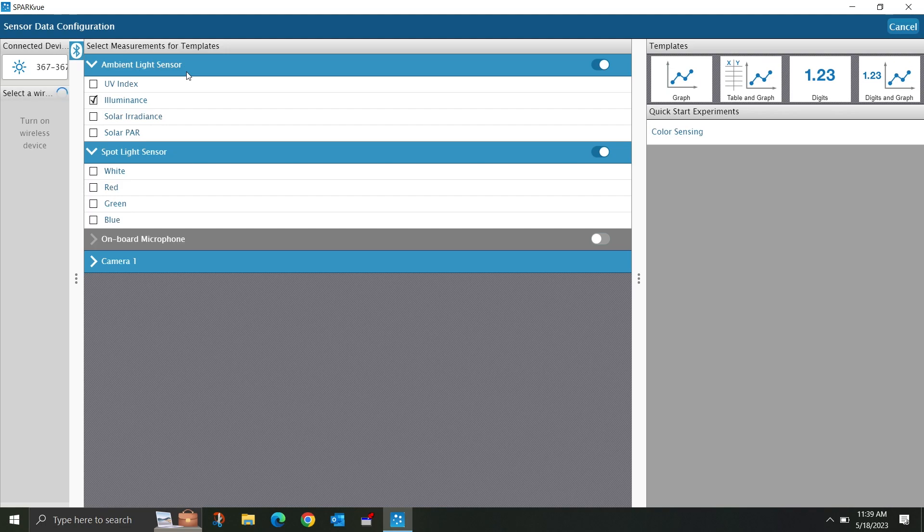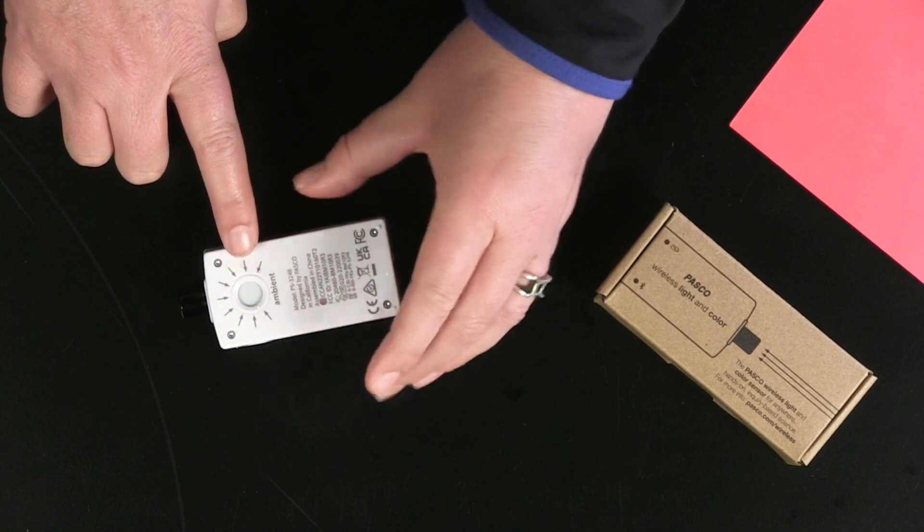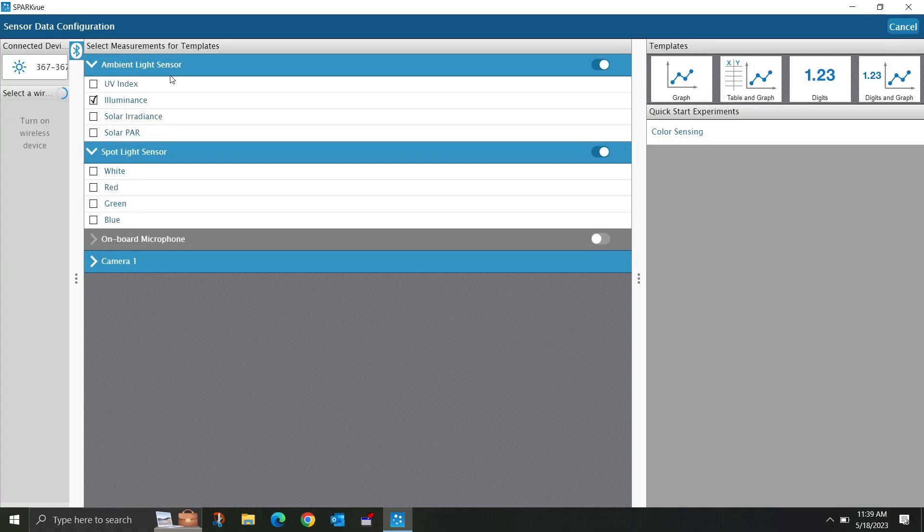For today, I'm going to use SparkView, and I've already connected the sensor wirelessly. From the SparkView screen, you can see that the ambient light sensor found at the back of the unit measures UV index, illuminance, irradiance, and solar PAR, or photosynthetically active radiation.